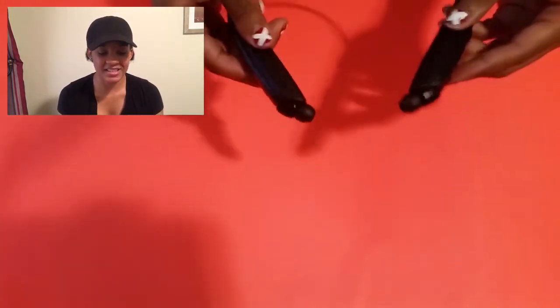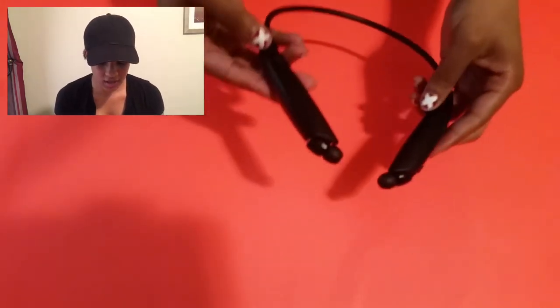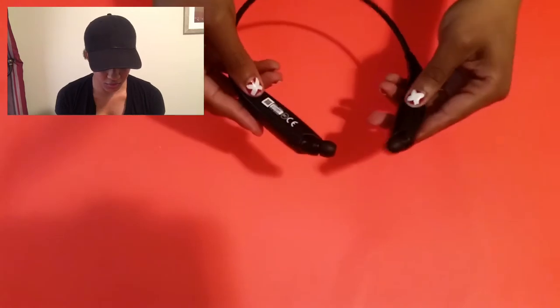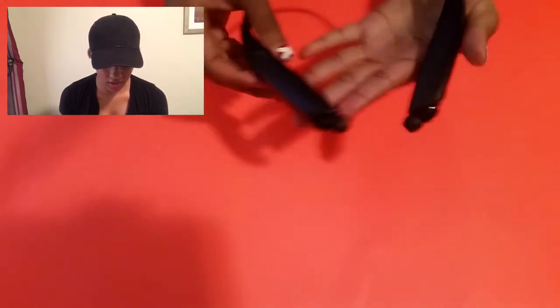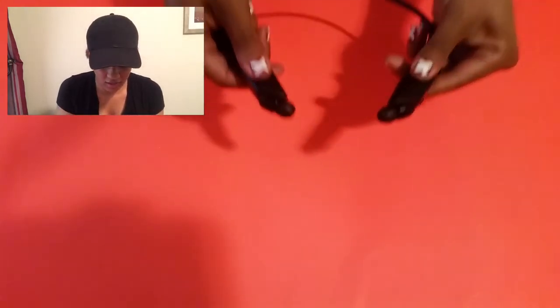As soon as I touched these, I felt a nice grip. They're very light. These are beautiful. And I don't know if you can hear that, but they really have like a texture on them.